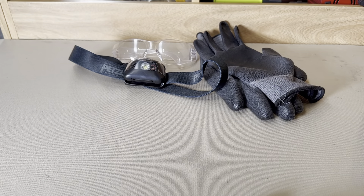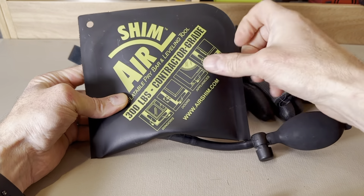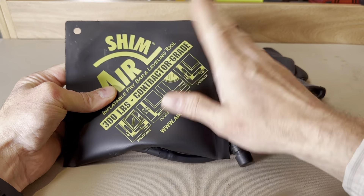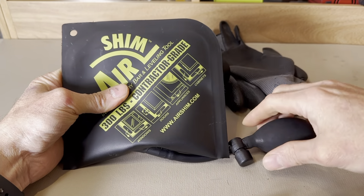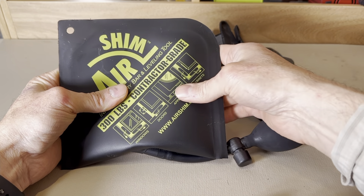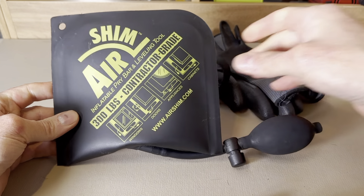When it comes to actually removing the freezer door, the secret sauce is still this air shim, as we've shown in our previous videos. This is a really tough bladder that you fill with air using a squeeze bulb, and this will help us remove the freezer door without causing collateral damage.